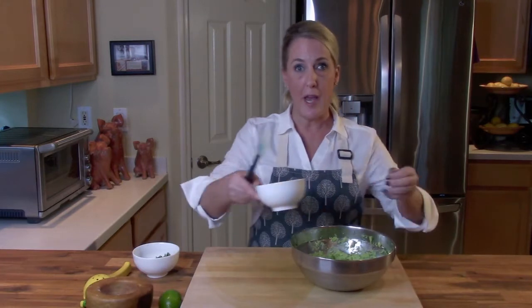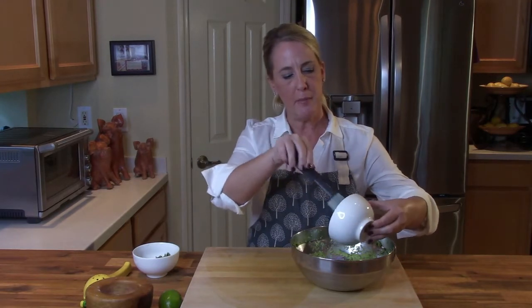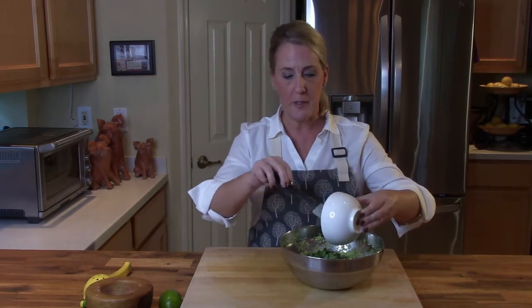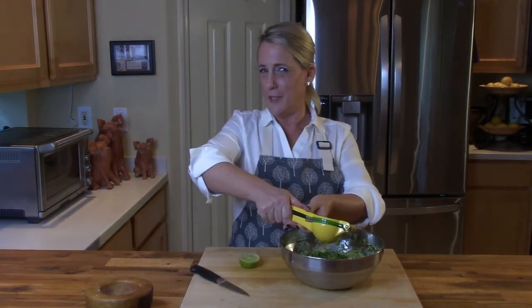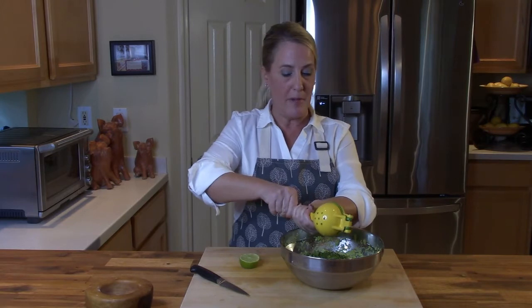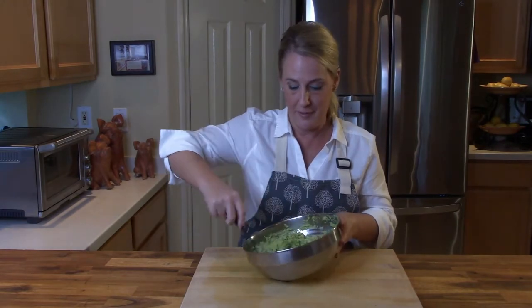Next, we're adding a quarter cup of red onion — dice it as small as you can make it. Then four tablespoons of very finely chopped fresh cilantro. Next, four teaspoons of fresh lime juice, about the juice of one small lime. The best way to get the most juice out of your limes is to roll it on a hard surface first to soften it up — you'll get that much more juice out of it. Finally, just half a teaspoon of kosher salt, and then fold it all together.